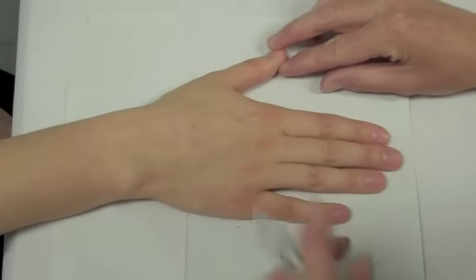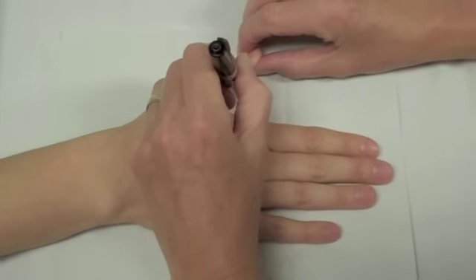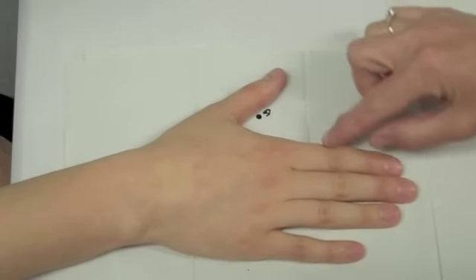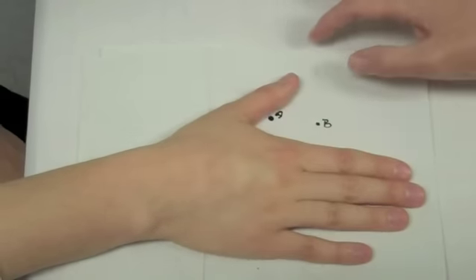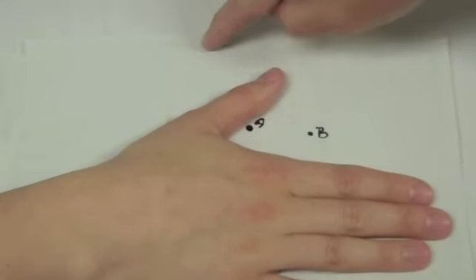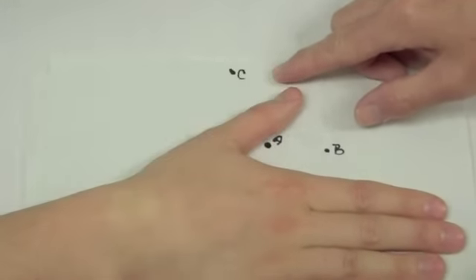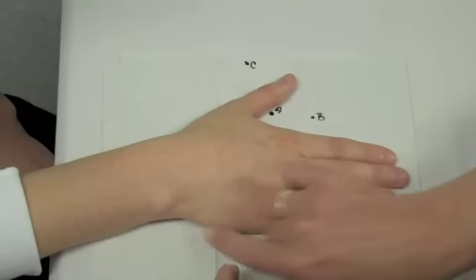Position the patient's hand palm down on a paper towel on a flat surface. Mark an A by the IP joint. At a point equidistant from both the thumb and forefinger, mark a B. At an equidistant spot on the radial side from point B, mark a C. At the radial aspect of the wrist at the CMC joint, mark a D.